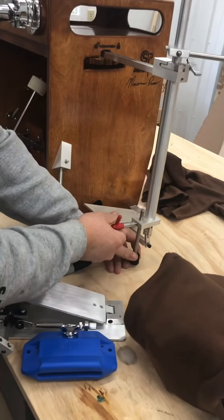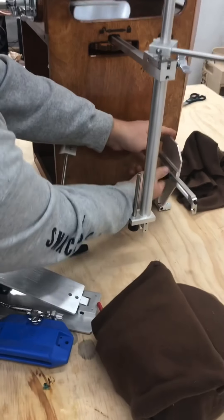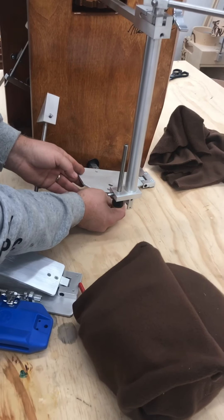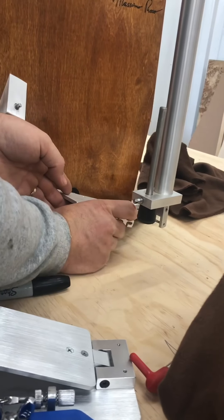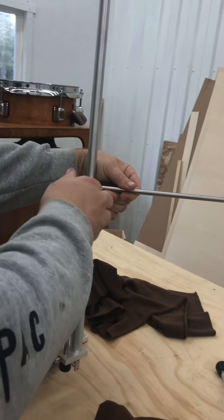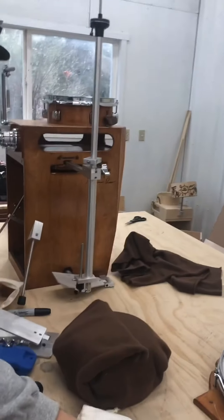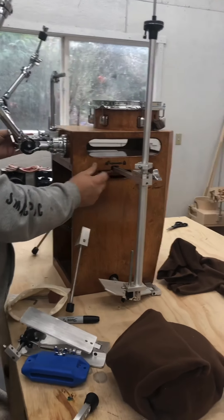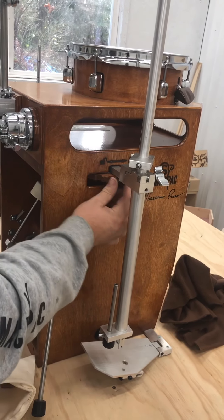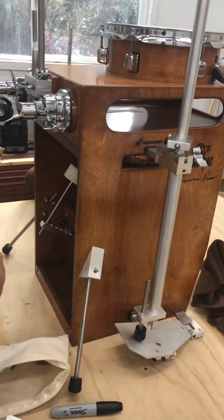Undo the leg, undo that, loosen this, and then we're going to go ahead and slide this guy in. This little hook piece tucks underneath — you can see — and just tighten it back up so it'll stay put. We're going to take apart this and this. Loosen this, slide the hi-hat in, tighten it back up. What I like to do is drop the leg and put a little pressure against the pedal so nothing's flopping around.